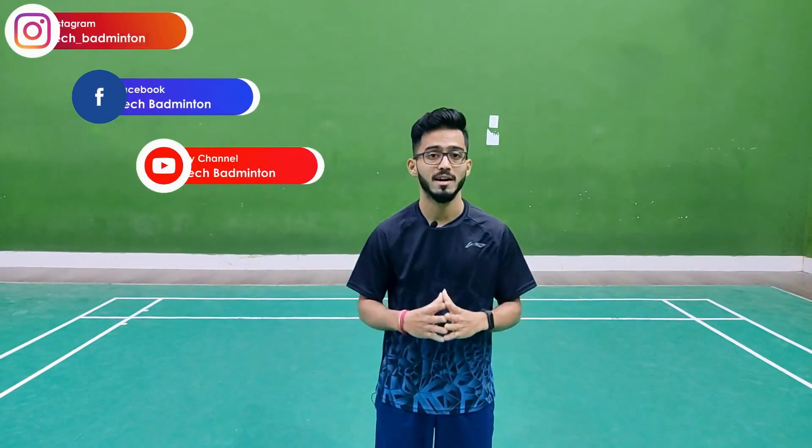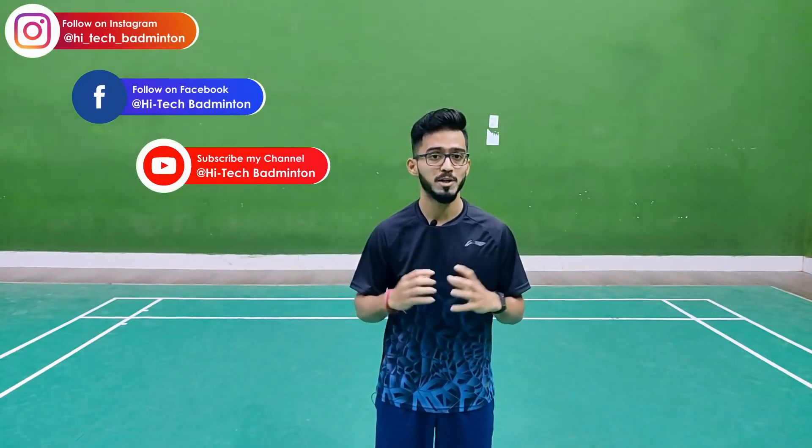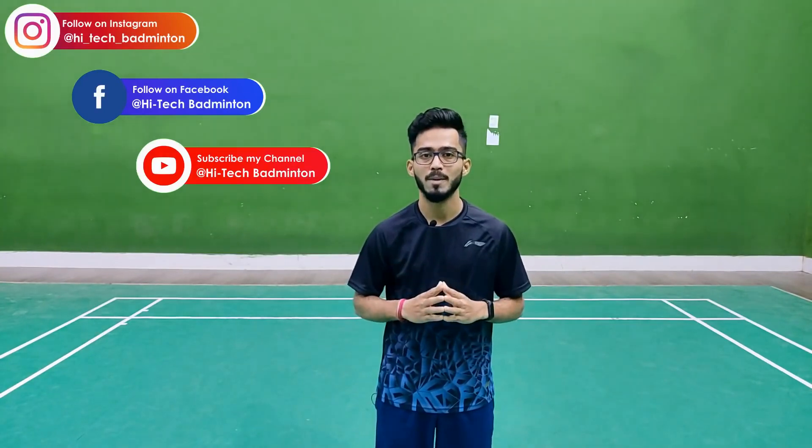Now I have shown you 3 drills for badminton footwork. If you like my video, please like, comment, subscribe, and share it with your friends.